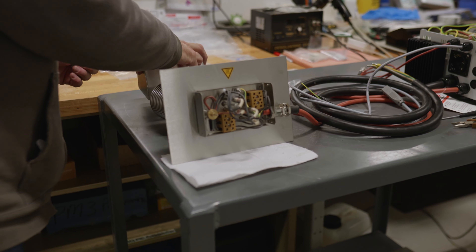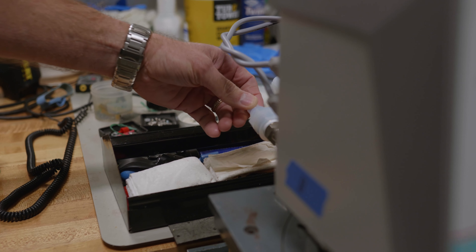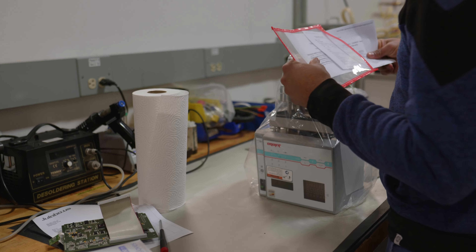JULABO Shield is an extended warranty on our products. It's a safeguard for breakdowns. Also, we'll put you at the top of the line for repairs to get them back to you as quickly as possible to continue your testing.